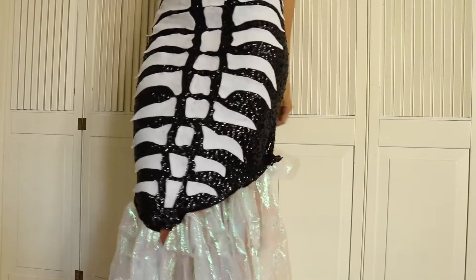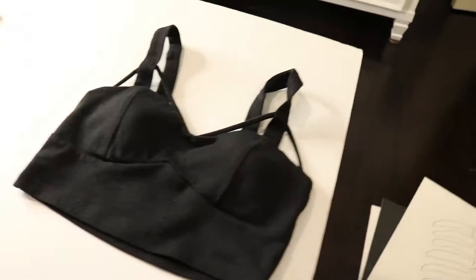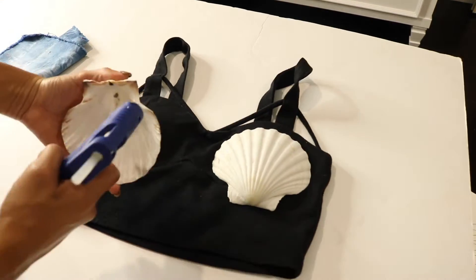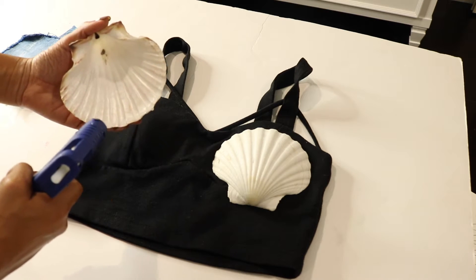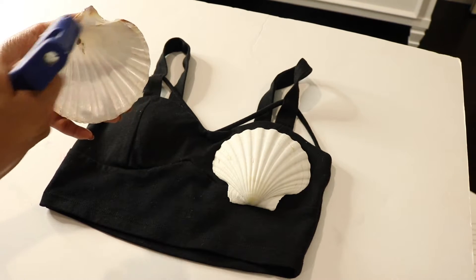For the top, I took an existing crop top from my wardrobe, then purchased two giant white shells from Michaels and hot glued them down. That's it for the top. You can definitely decorate your shells with glitter and get creative, but I decided to leave mine plain.